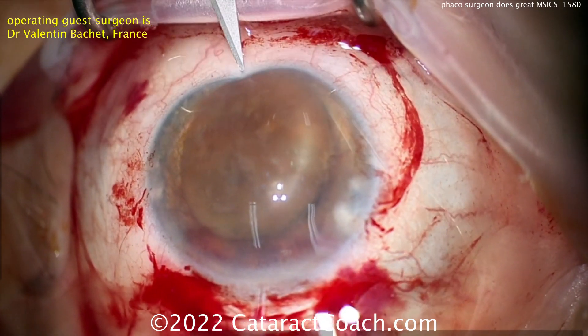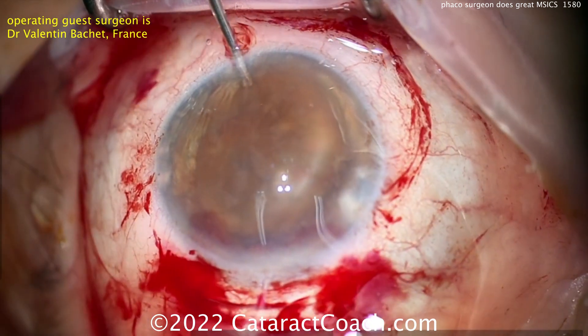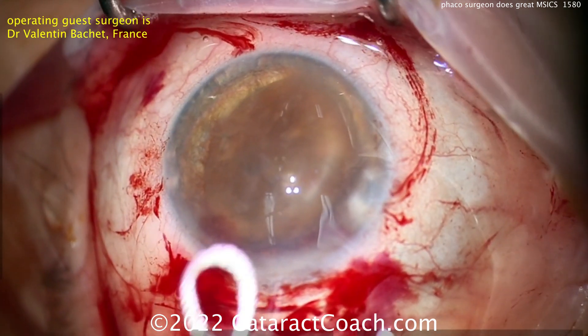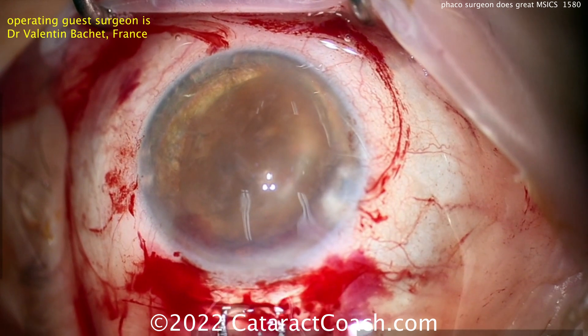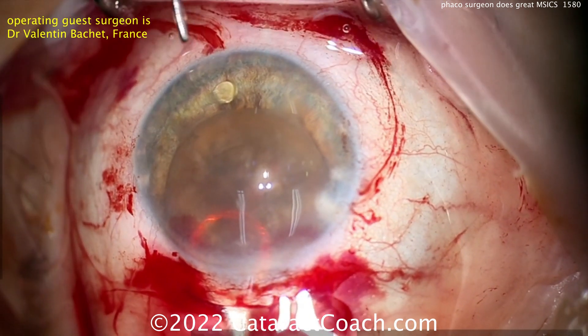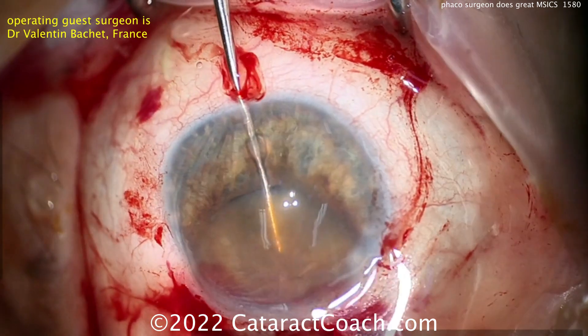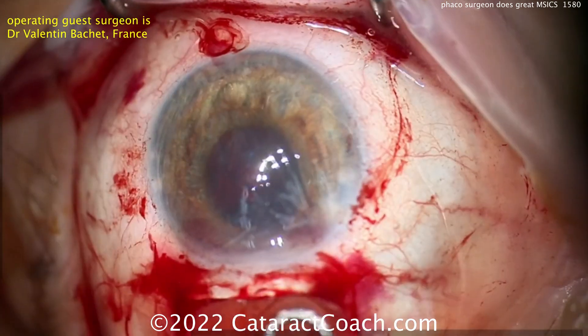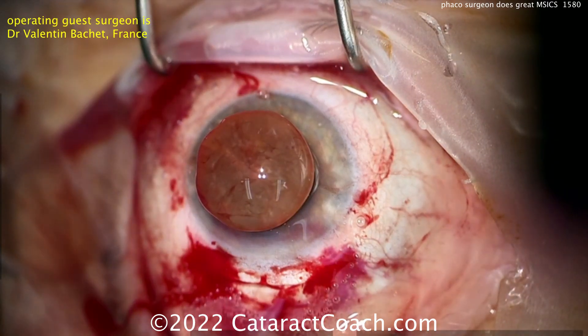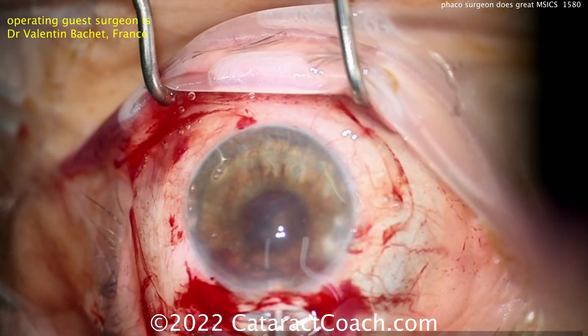Here's the trick — I like that he's using the opposite-side paracentesis. This is one of the modifications I made. Using one hand with the lens loop and the left hand with the spatula to push the nucleus out through the incision. It's getting a little stuck there — don't lift up toward the cornea, rather push it out; don't scrape against the cornea. Beautifully done. There's that big, dense nucleus — out.